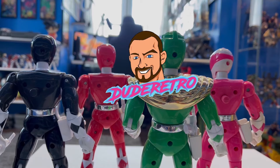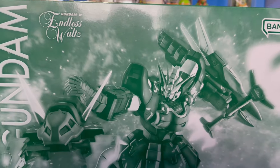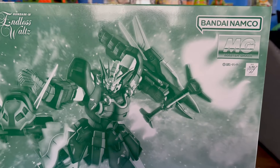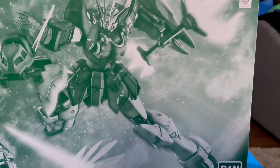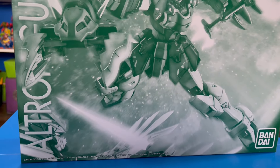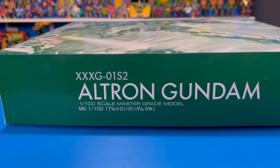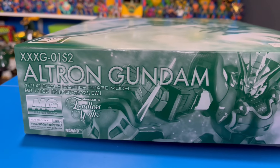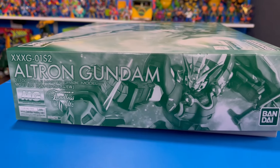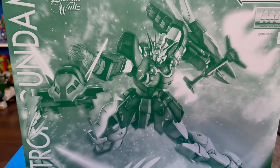Dude Retro Toy Reviews — let's go ahead and take a look at this box art right here. This is looking amazing. I love this artwork where it shows Altron fighting Wing Zero, this just looks so cool. On one of the sides it just says Altron Gundam, and on another side it shows the same image that's on the front of the box. So let's go ahead and open this thing up and check this kit out.